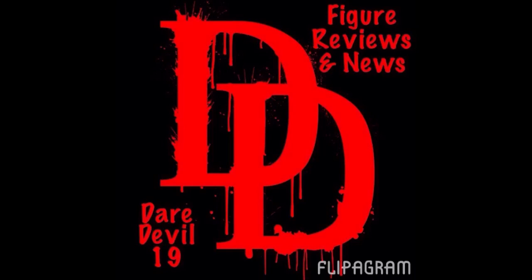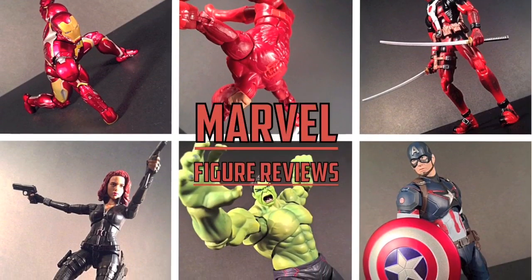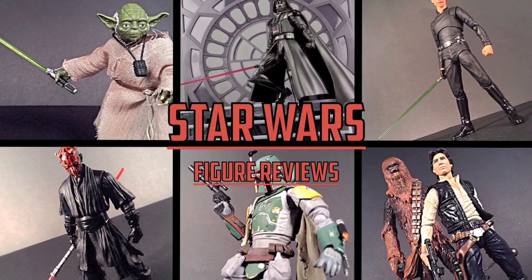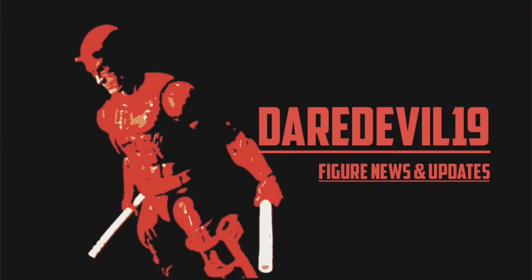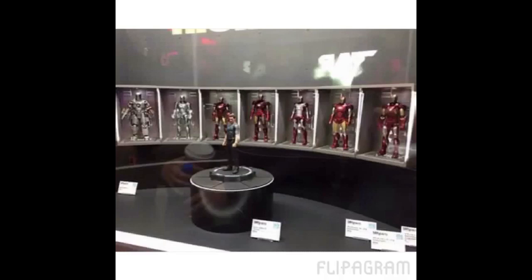It is time for some figure news and updates. What is going on everybody? Daredevil19 here, and today I got some pretty good figure news for you guys. This is the last of the pictures I could find from Tamashii Nations 2015 of their Marvel line, Star Wars line, and Dragon Ball Z line.